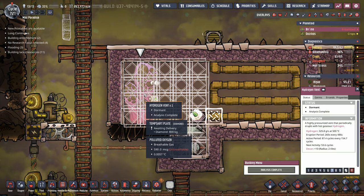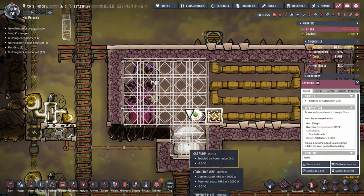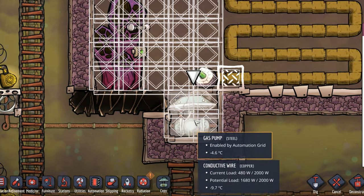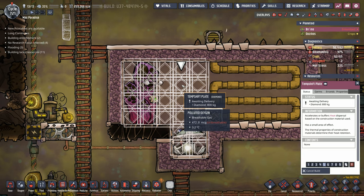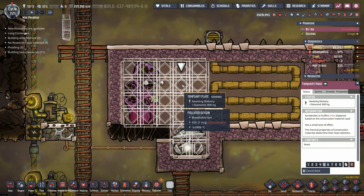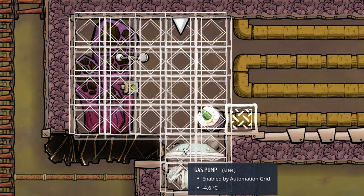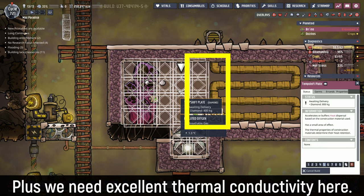When this hydrogen vent starts spitting out hydrogen at 500°C, it's going to be a shock to our system. Even though we built this gas pump out of steel, it still has an overheat temperature of 275°C — this is the piece of equipment we're most worried about. We're going to try to offset that with some temperature shift plates. In this case we're using diamond because this map happens to have a lot of it, but you can use different materials. The key is that we want the temperature shift plates to absorb all that heat and not break our gas pump. Once the whole system stabilizes, the temperature shift plates will help transfer the heat evenly to make the system as efficient as possible.